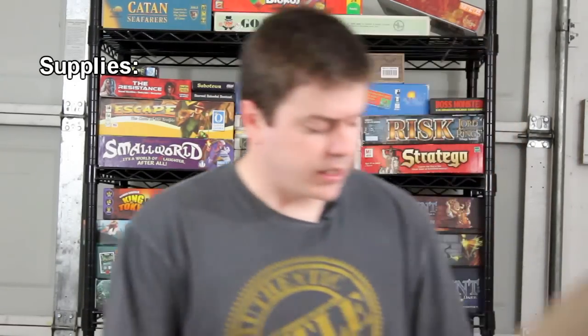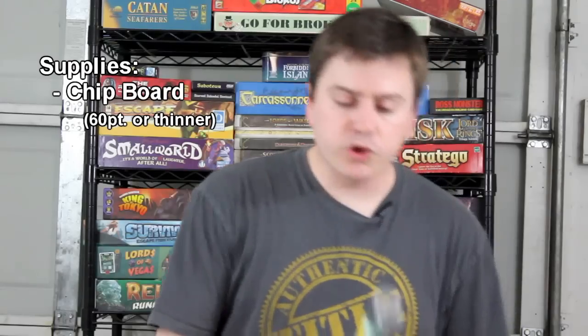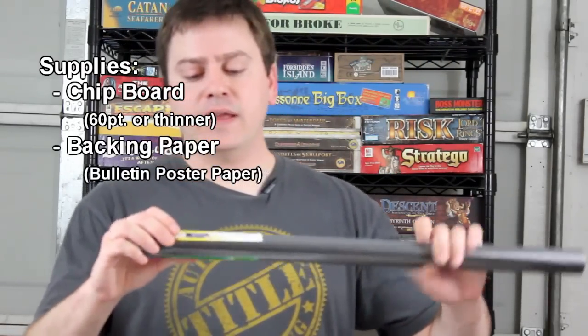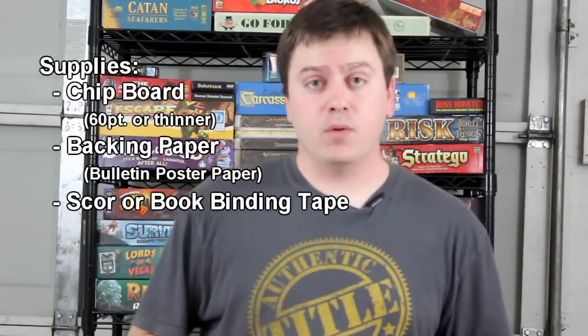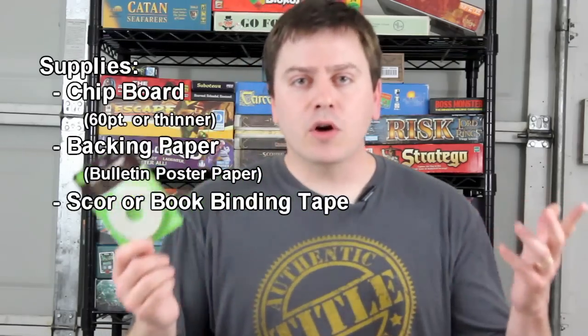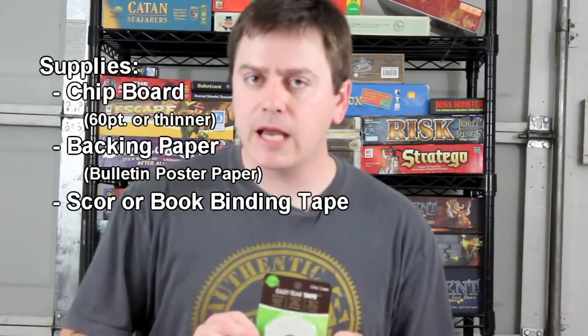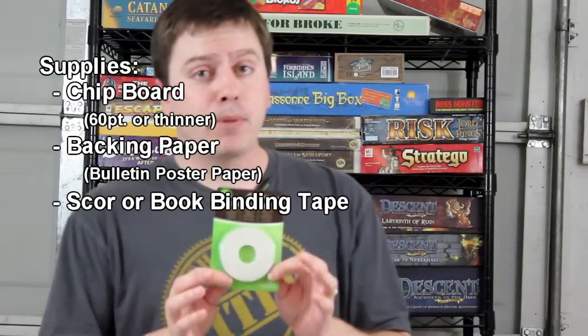What you're going to want to start with is just some thin chipboard — it's just a kind of pressed paper, really. You'll also want something for backing; I got a black matte backing that's a poster board for bulletin boards — I like the finish on these, it feels good. You'll also want some scoring tape, or easy tear tape, which I picked up at a craft store near the photo section. Don't get the photo mounting tape. You'll want something that's double-sided, permanent, and not foam tape.